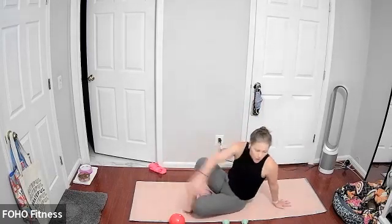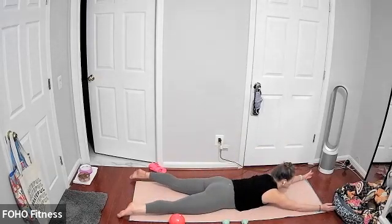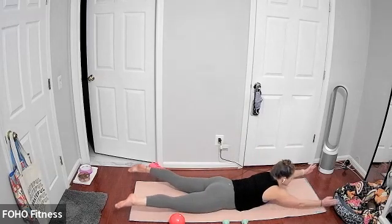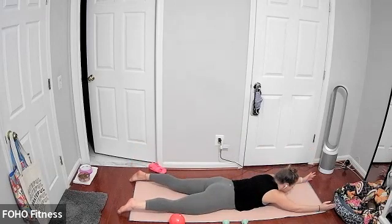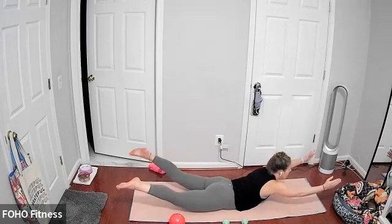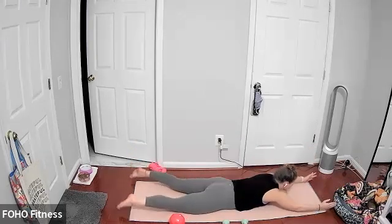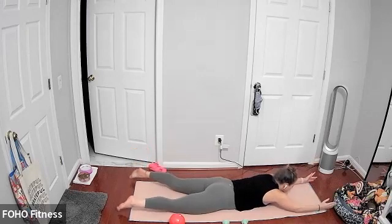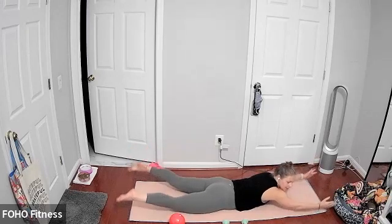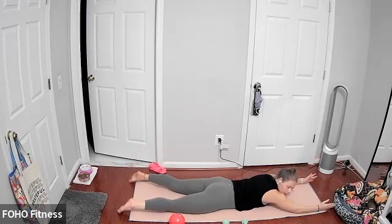Draw the knees in, coming all the way onto your stomach. Laying all the way down. Arms extend out overhead — arms are wider than your shoulders, feet are wider than your hips. From here, we're going to lift everything up and lower. Just lifting and lowering, squeezing everything to lift up, and then just as slow as you came up, releasing down. Think about the resistance you're using to lift your body up — use that same resistance to come down. Last five, three, two, and one.